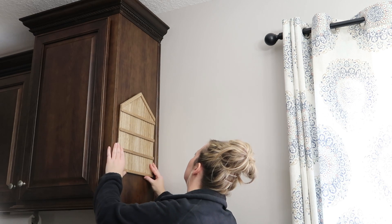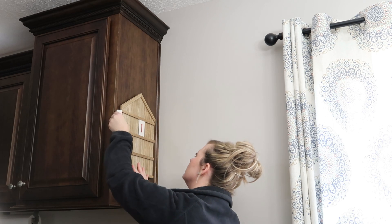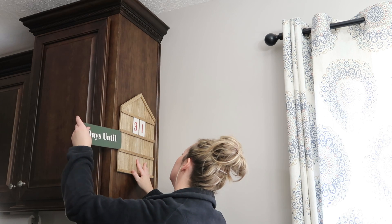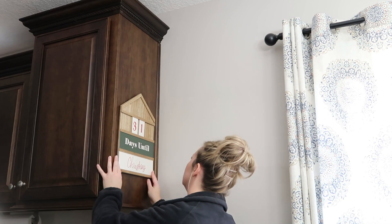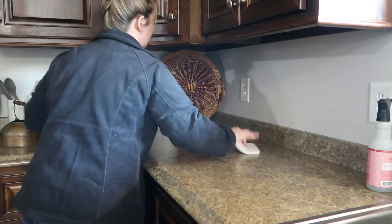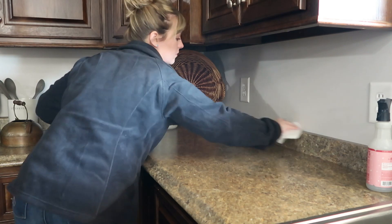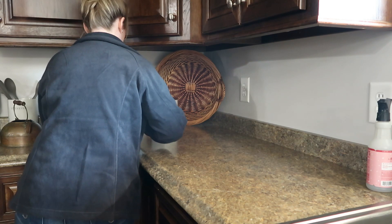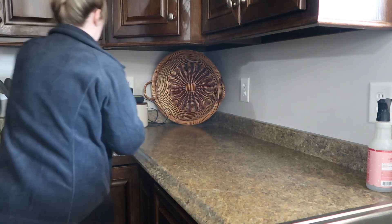I got this little house sign from the Target dollar spot last year. It tells you how many days till Christmas, or you can alternate it and put different sayings up. I thought this would be really cute and would prevent the kids from asking me every single day how many more days till Christmas. I'm going to put this up on the side of the cabinets, and then we're going to get started in the kitchen area — just wipe down the countertops. It wasn't too terrible, but the countertops and the stove needed a good wiping and a little bit of dusting here and there.